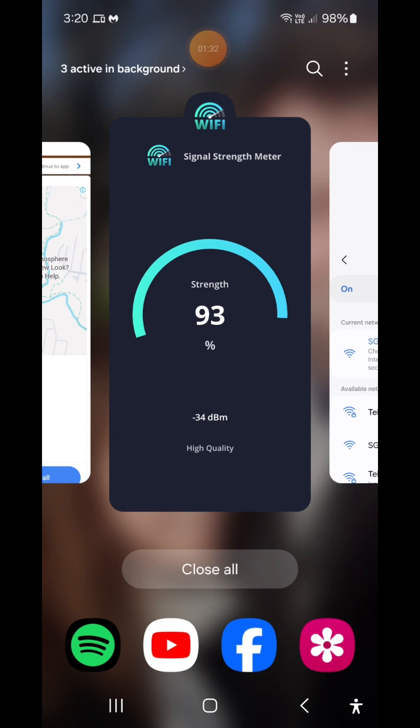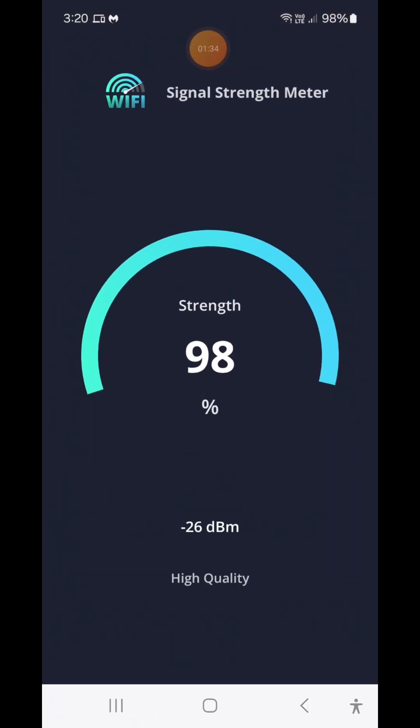Go back into the signal strength meter. I'm about a meter away from it and it's 97-98%, which is quite good. The range on these is normally about 10 meters, so as I walk away you can see the signal strength going lower and lower — but it's still quite good at 80-75%.